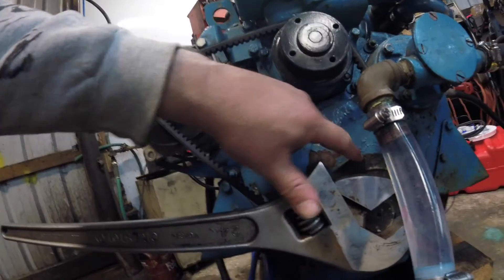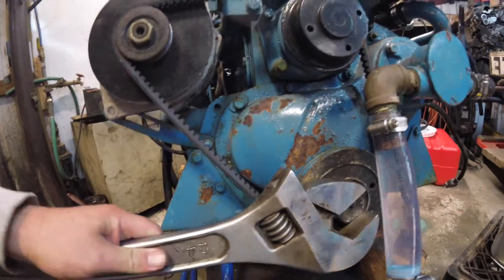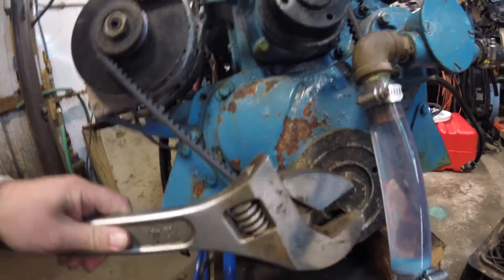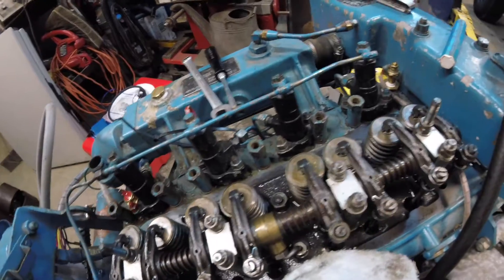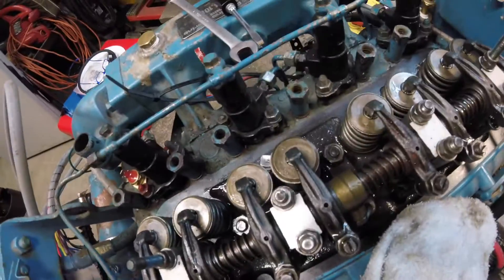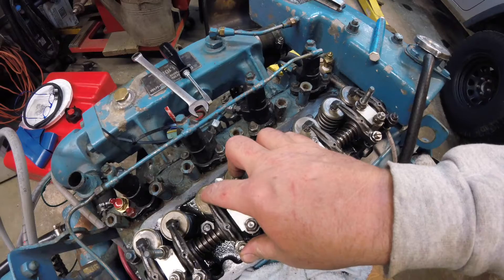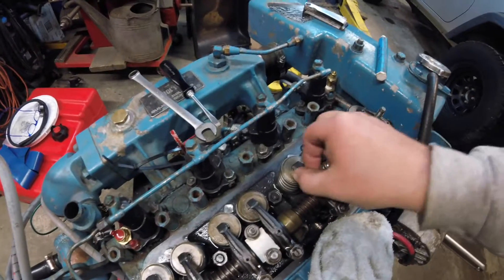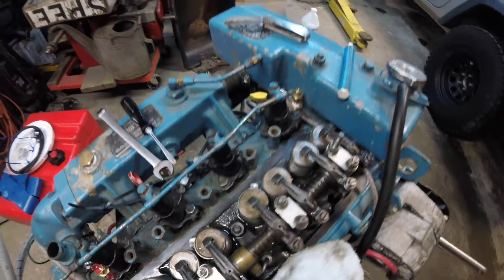All I've done is rotate my mark from here to down here, so it's a half a turn. By that half turn I have put these valves in overlap — you can see my exhaust and intake moving. Cylinder number three is in overlap, which means I can adjust my valves for cylinder number two. This one sounds really loose, so I'm going to do that.